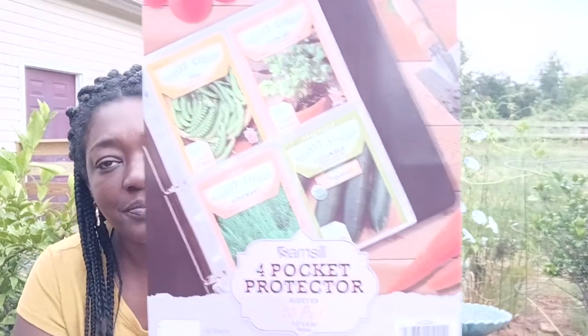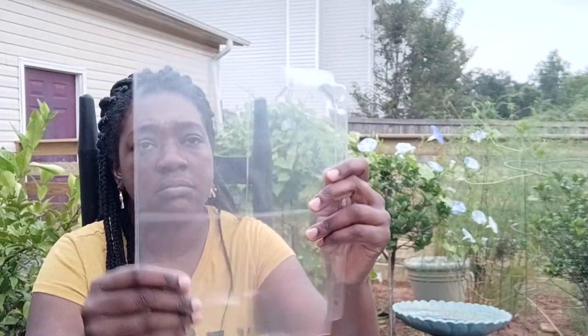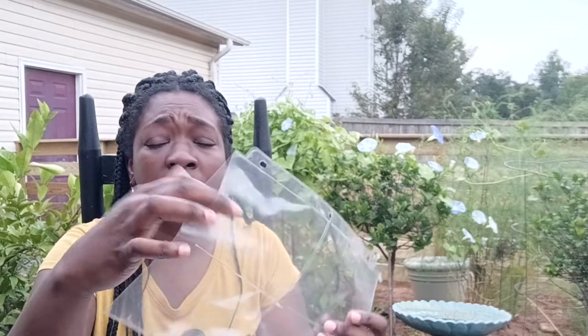So I got on Amazon and I found some sleeves that had pockets just to protect your seeds — perfect for me. It has 50 in the pack and four pockets on each sleeve. I said, okay, that's perfect. It was about $15 for 50. Let me show you guys how they look, because they're actually kind of thick. They do have four sections for your seeds, and the pockets are actually pretty good size, so you can probably put two packs of seeds in each pocket.